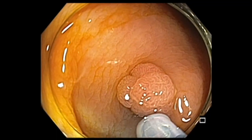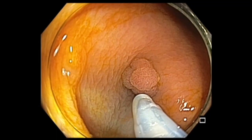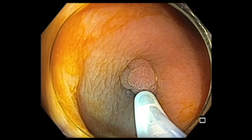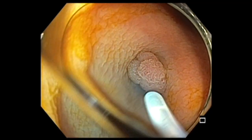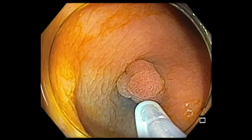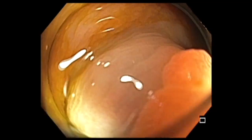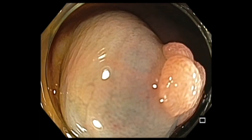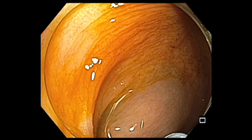In this case, I decided to inject saline with a little bit of indigo carmine to lift the lesion. And once the lesion has been lifted, I used Endocut-Q 313 to cut this polyp. Now you are seeing the injection.